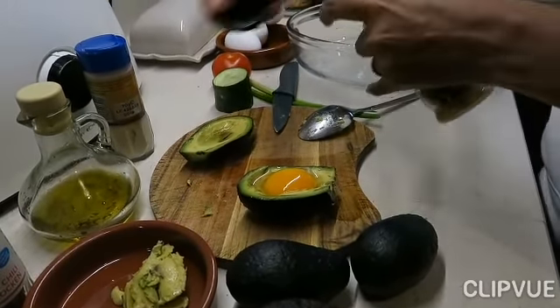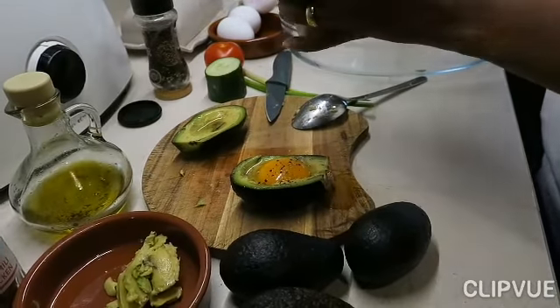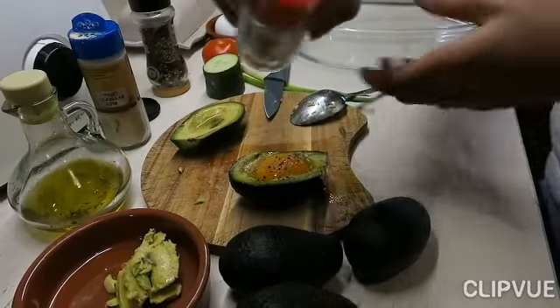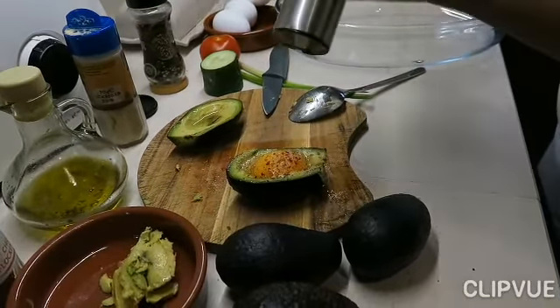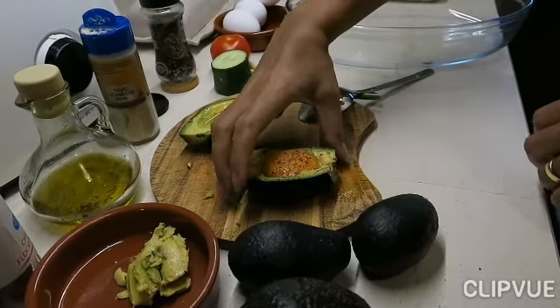One to two cups of sugar, two to three cups of chili as it is. I love strawberries. I am not having too much oil.